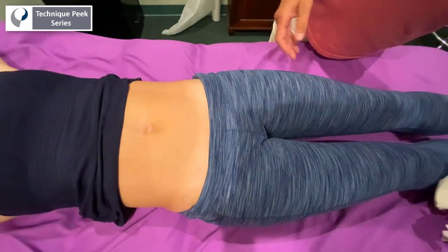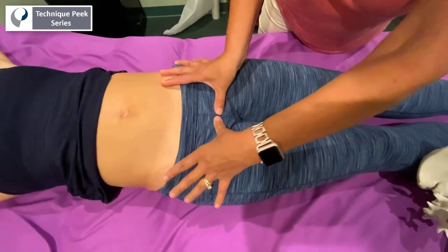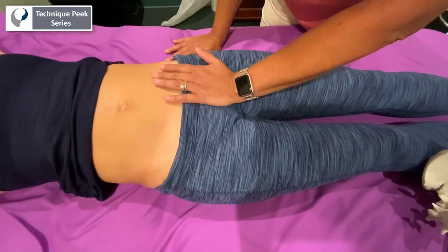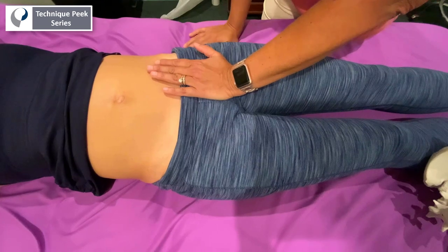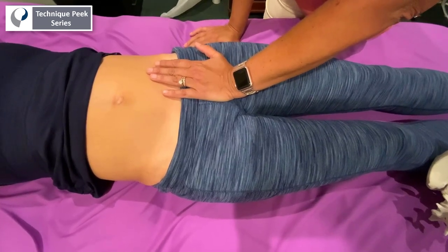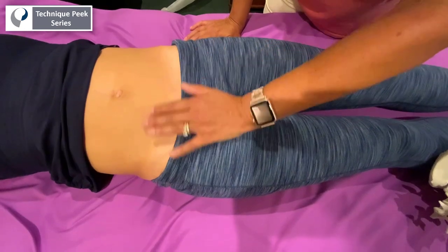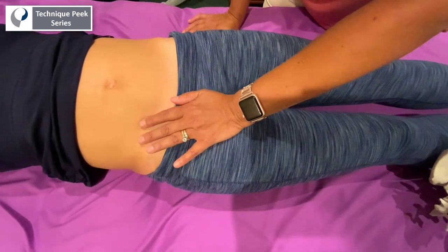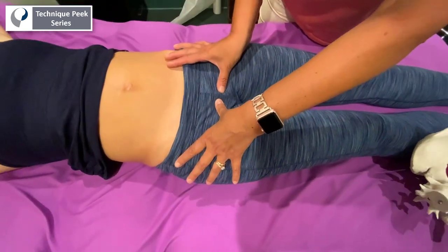So what you do is, in supine, you palpate the pubic symphysis and then take the ulnar aspect of your hand and apply a gentle compression AP towards the table on one side of that pubic bone, feeling for a sense of hardness. You just spring gently and then go to the other side and spring gently, and you may feel one side feels a little bit more hard than the other.